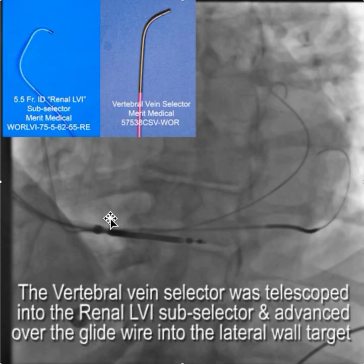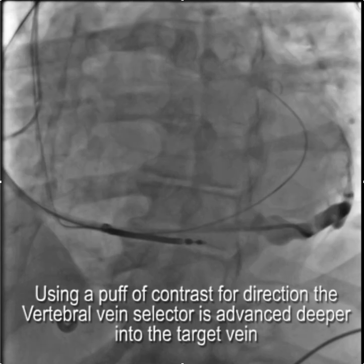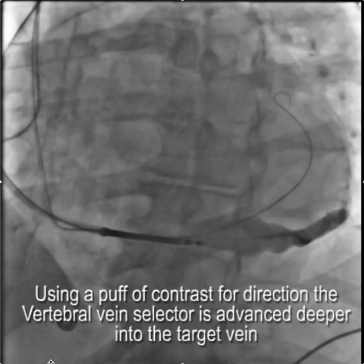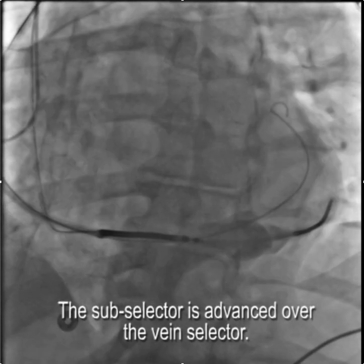From there, we combined the vertebral vein selector, telescoped it inside the renal LVI subselector, and advanced the combination over the glide wire and into the coronary sinus. Then to be sure we were where we thought we were, we took the glide wire out and puffed a little contrast to look for the side branches and what this big lateral wall branch looked like. Here we are in the LAO projection — so it's clearly a lateral wall branch.